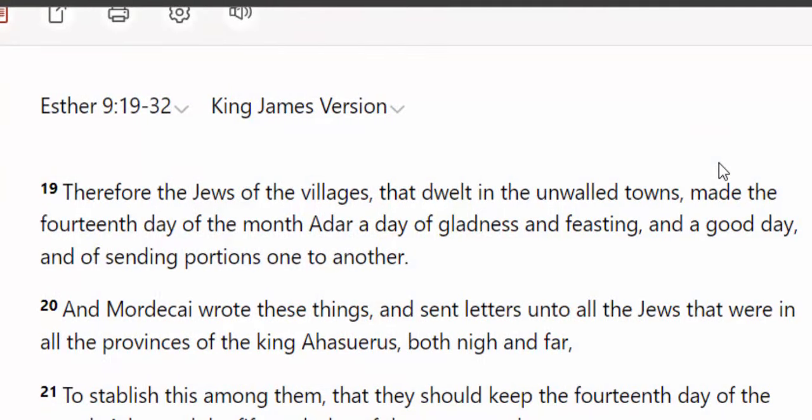So let's come down to Esther chapter 9 and let's read verse 19: 'Therefore, the Jews of the villages that dwelt in the unwalled towers made the 14th day of the month Adar a day of gladness and feasting, and a good day, and of sending portions one to another.' So here is the timing — it's on the 14th day of the month. And it's actually telling us how we are to celebrate the feast.